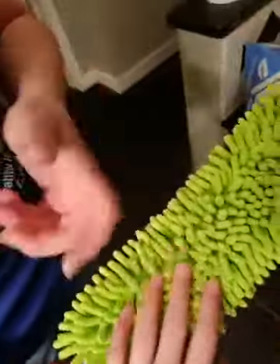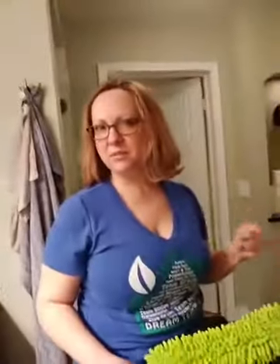The chenille microfiber just picks up and grabs all of that dust. You can lightly spritz this with water if you're doing a job with more built-up, clumpy dust on it.